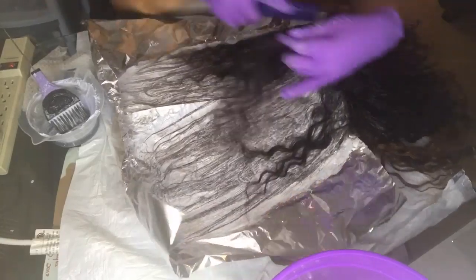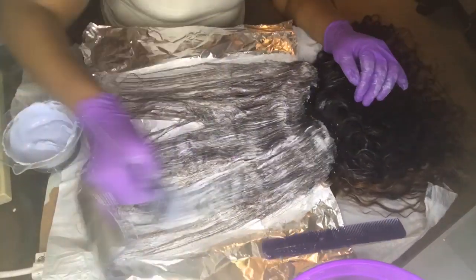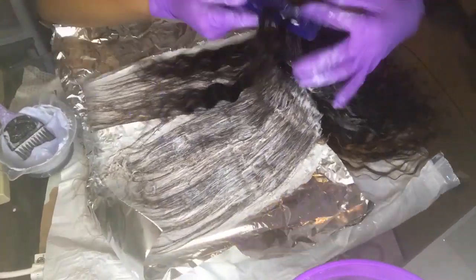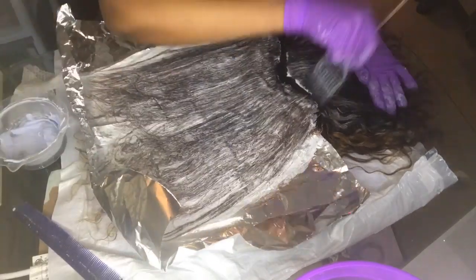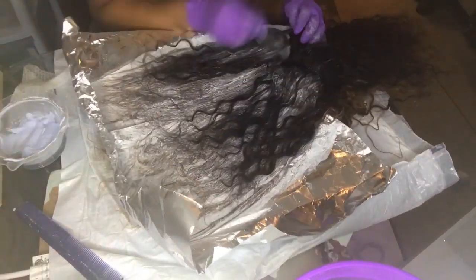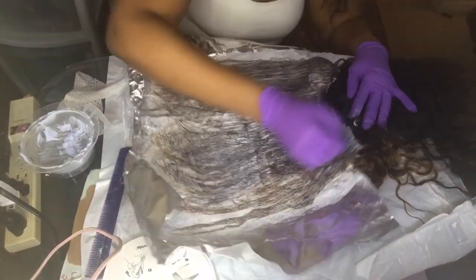I usually do my wigs at nighttime, so I finished this early in the morning. The first thing I did after I put my kids on the bus was run to Sally's. So that's what I'm doing right now.